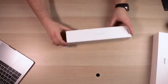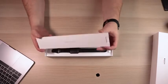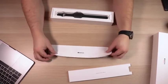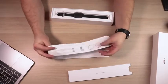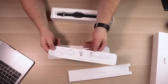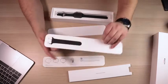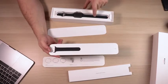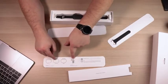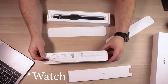We're immediately greeted with something that says 'Designed by Apple in California,' and it looks to be a tray with some type of instructions. We've got the watch, and this card has instructions on how to install the watch onto your wrist. It's also got a little bit of information on how to change the bands, and some information about support and the iPhone itself.